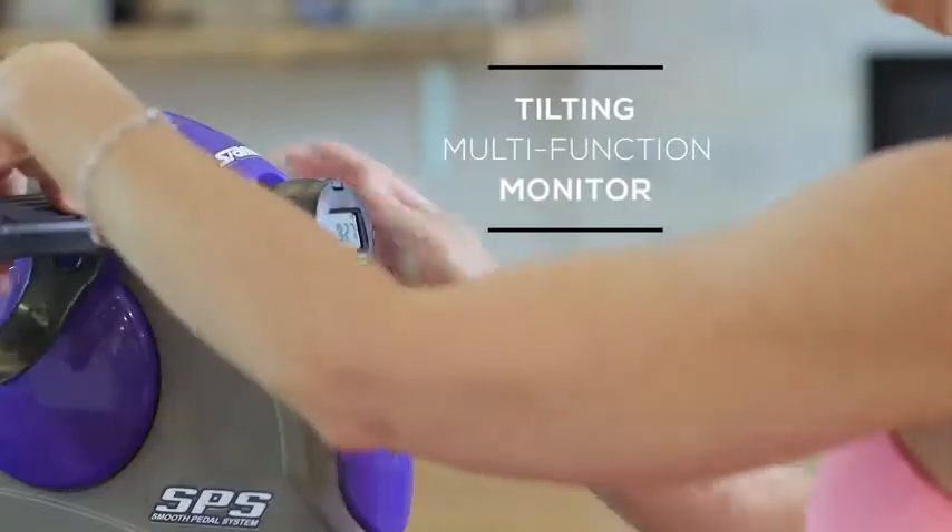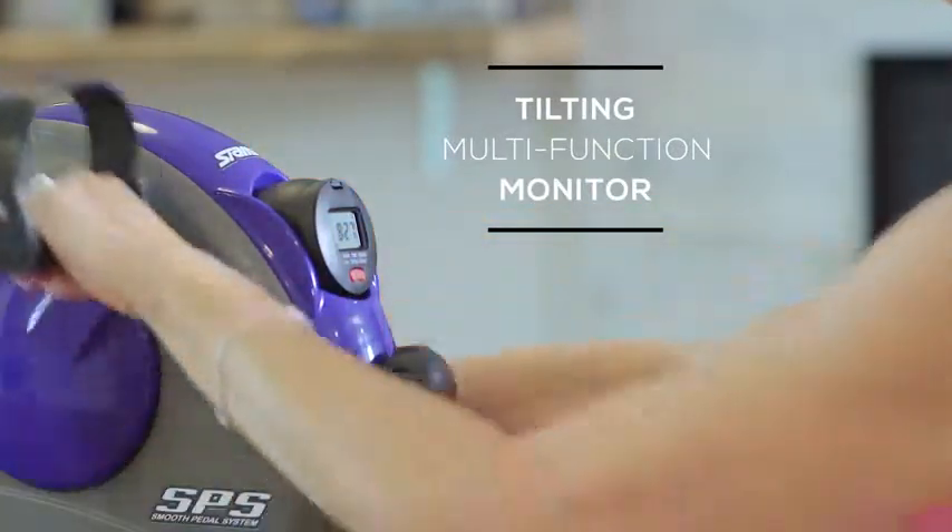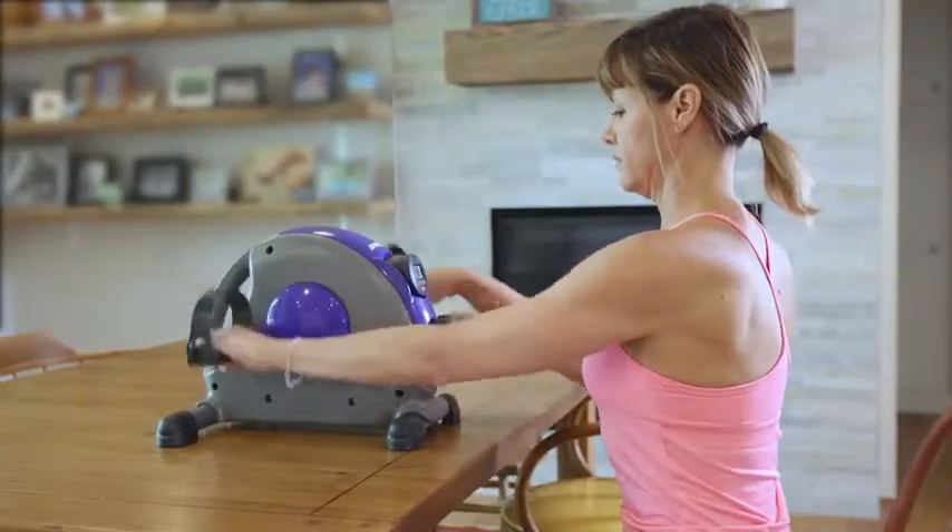The tilting monitor lets you view motivating stats such as workout time, stroke count, and calories burned so you can track your progress.